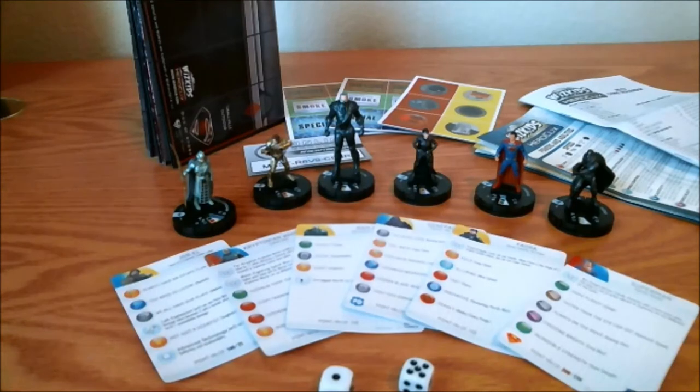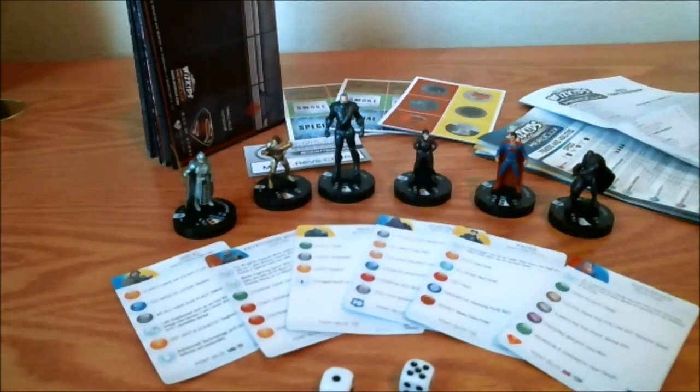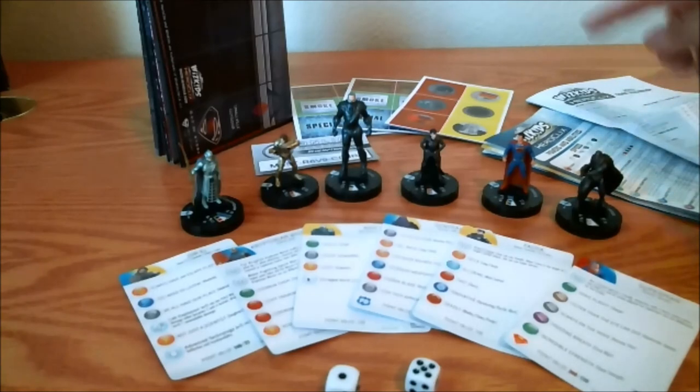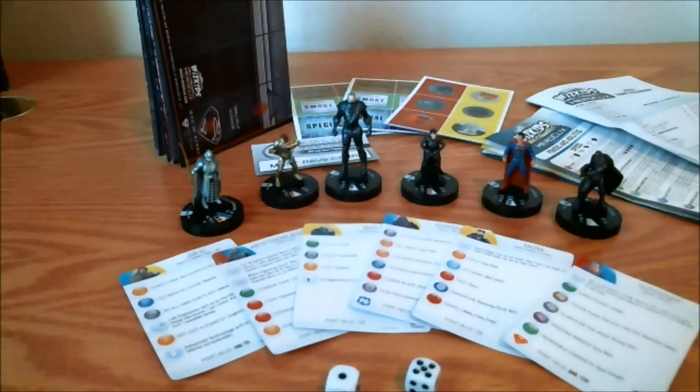Here's the final product opened up and spread out for your viewing pleasure. We've got the dice, your six cards for your six figures, the 2013 rulebook, the 2013 powers and abilities card, object tokens, special tokens, and your two maps. As always, thank you for tuning in and watching my unboxing first impression. Please stay tuned for more videos and comment at your leisure.